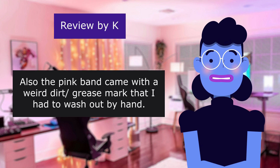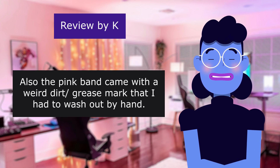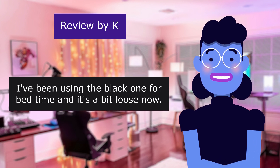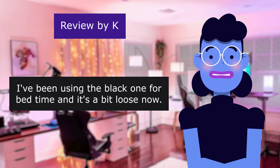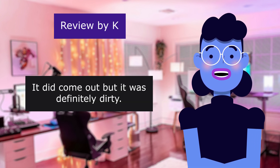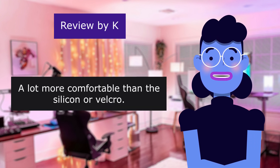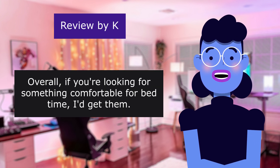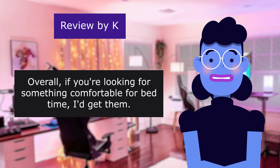I use them for bedtime because they're soft and don't bug me while I'm sleeping. Also, the pink band came with a weird dirt grease mark that I had to wash out by hand. I've been using the black one for bedtime and it's a bit loose now. It did come out but it was definitely dirty. A lot more comfortable than the silicone or velcro. Overall, if you're looking for something comfortable for bedtime, I'd get them.